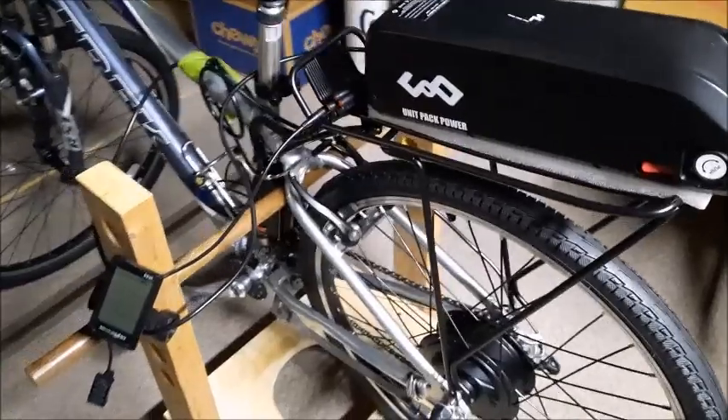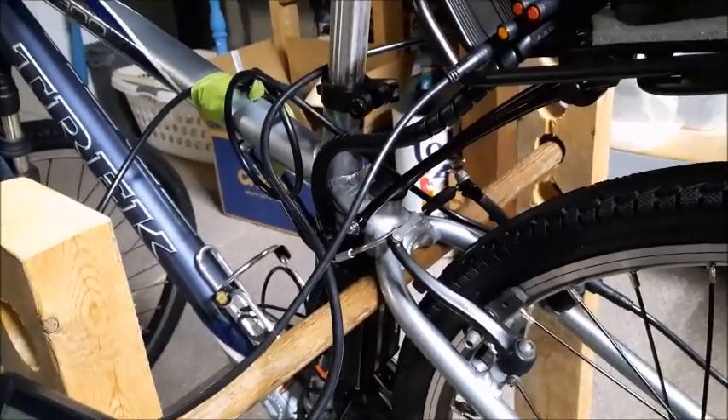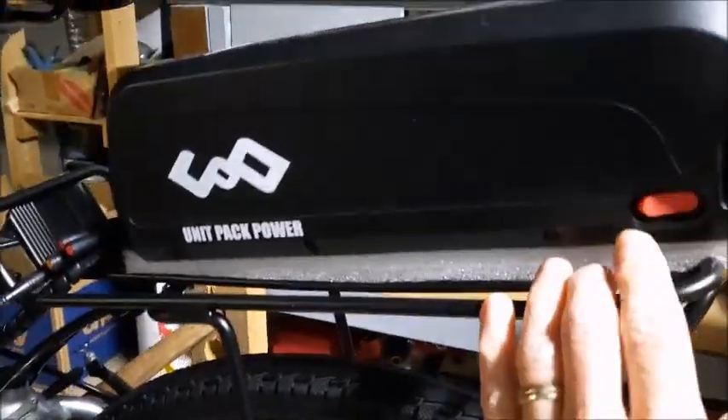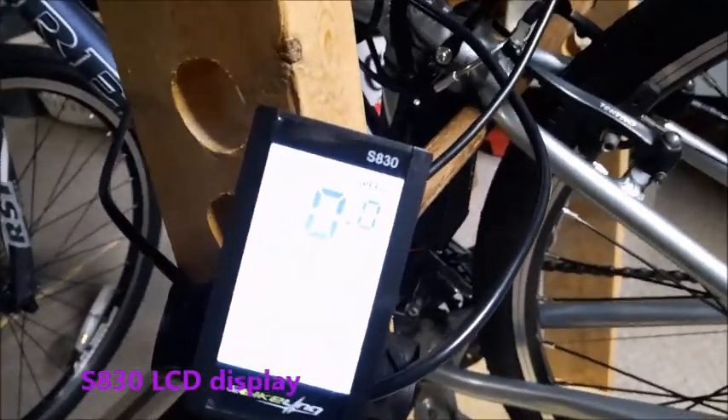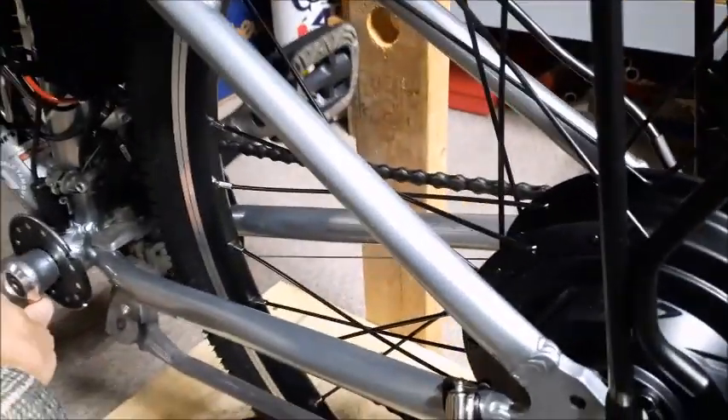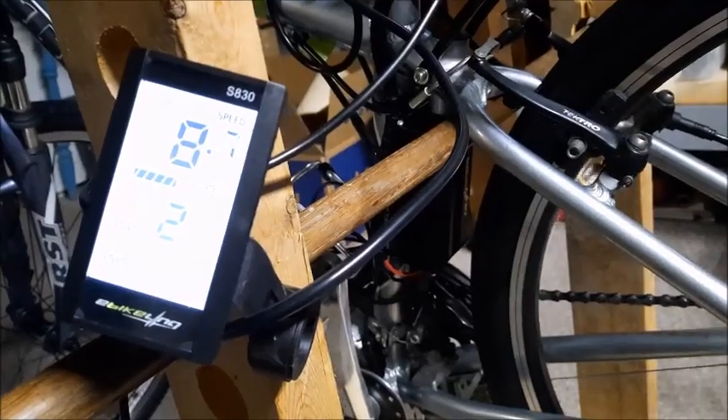Before I go any further it's time to do a system check. The major components are installed, so I want to make sure everything works before making things more permanent. There's a maze of wires and cables, but everything is connected. I'll switch on the battery and turn on the system. The display shows pedal assist level 2, so now when I rotate the pedal the motor will turn on. It doesn't take much — just a quick revolution of the crank and it was going 12 miles an hour.